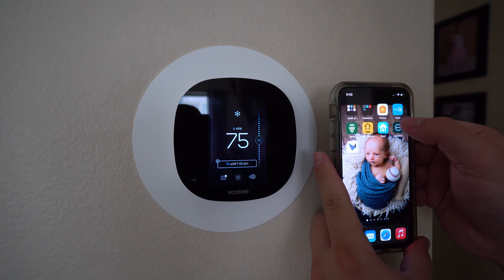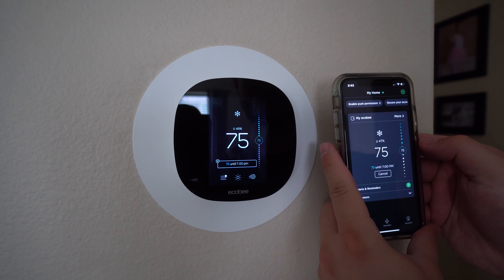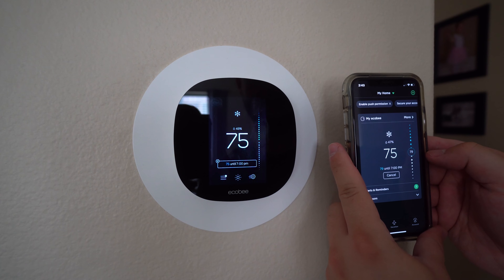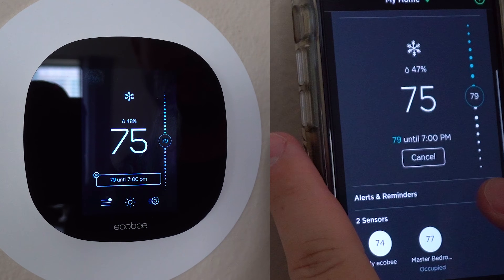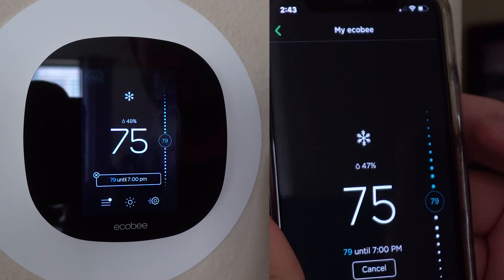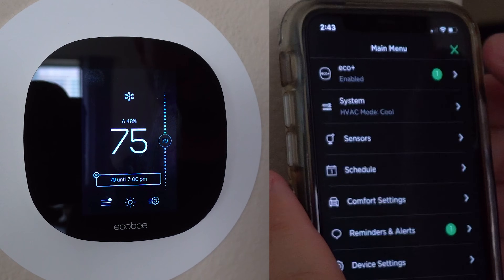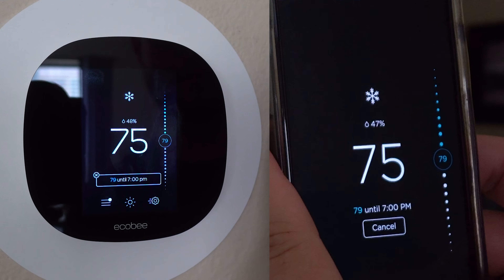Other than controlling the ecobee at the thermostat itself, there is an ecobee smart app that has the exact same user interface you'll see on the thermostat, just mirrored onto your smartphone. I can appreciate the symmetry there — it makes it really easy for users to remember how to use the system without having to learn two different interfaces. It's kind of like having a mobile thermostat in your pocket.